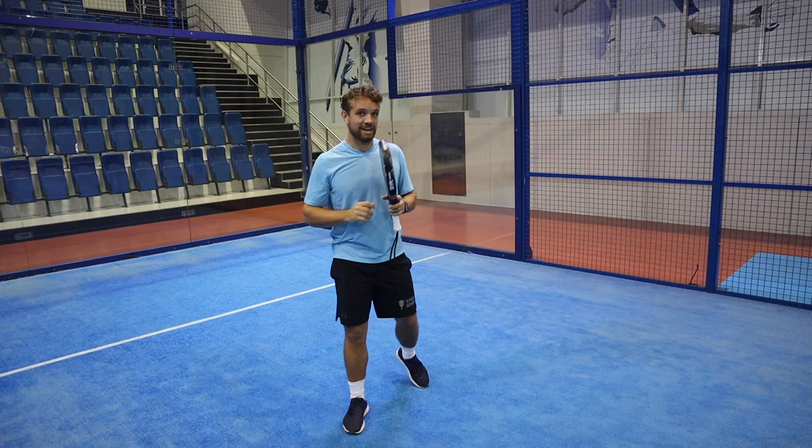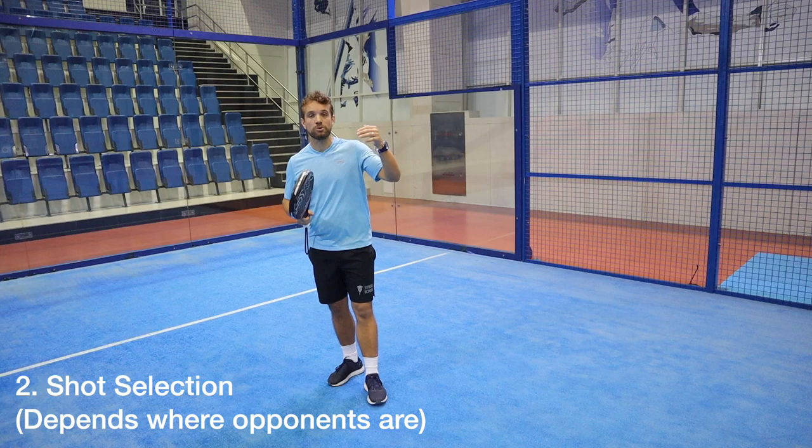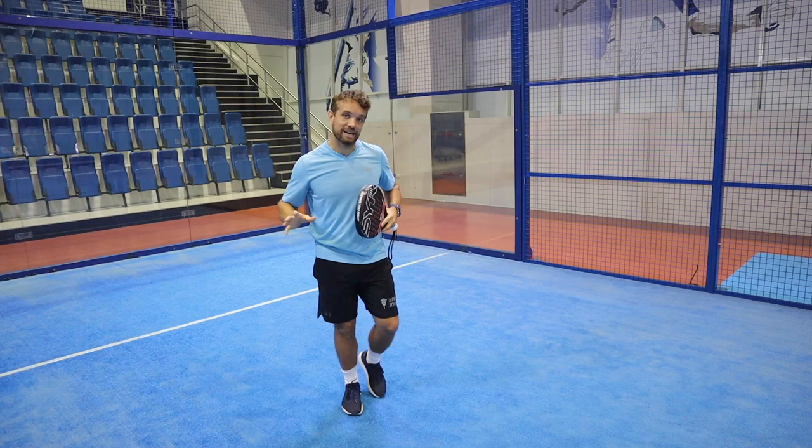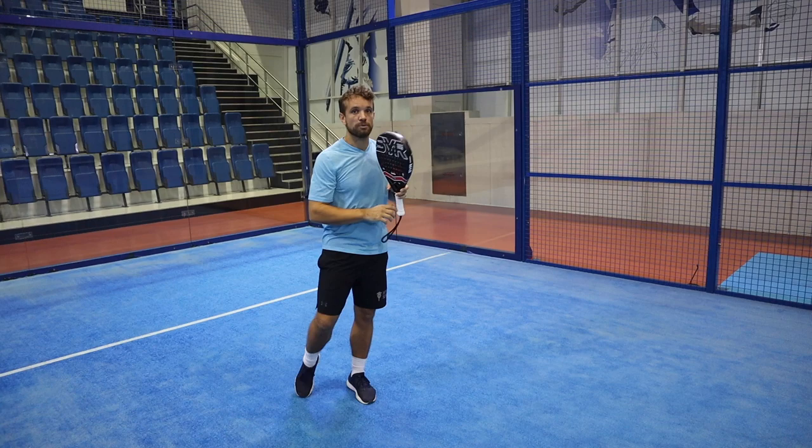The second thing to consider is where your opponents are, and this is something your partner really needs to communicate to you. If one or both of them are back, there's less pressure on the smash and you can hit the bandeja to the person at the back then return to your net position. But if they're up at the net, you need to choose your shot according to them being at the volley position — you might need to hit a different type of shot.